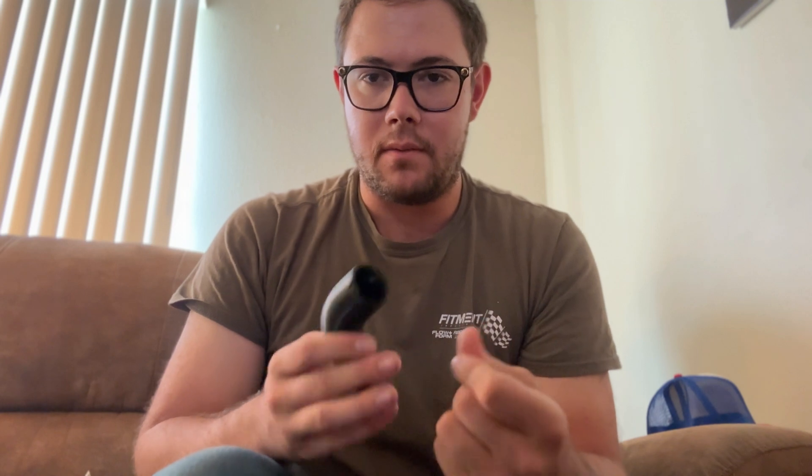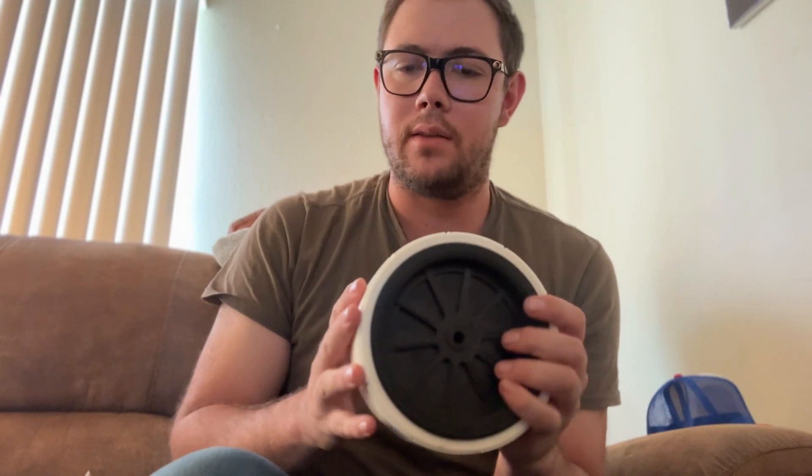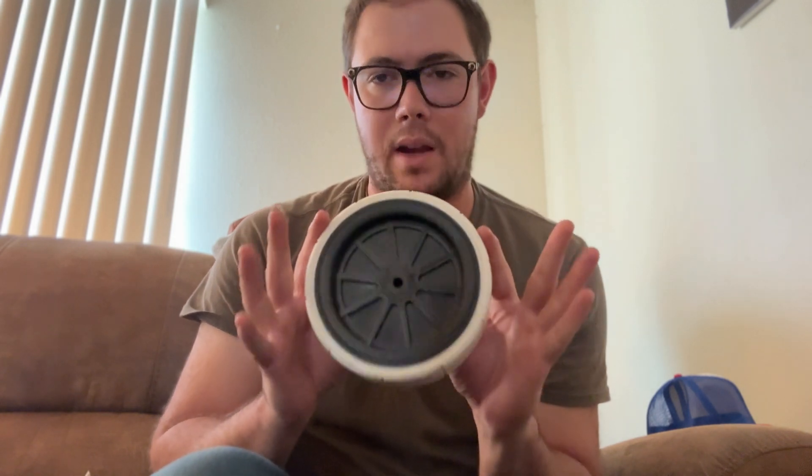Let me show you a couple things I had to design myself because I couldn't find them online. Here's a velocity stack with a little more than a 90-degree curve — I designed this because the inner diameter doesn't match my carb on other files. Here's another one I designed: an ABS wheel for a cooler with a TPU outside, so it's squishy on the outside and solid and stiff on the inside.